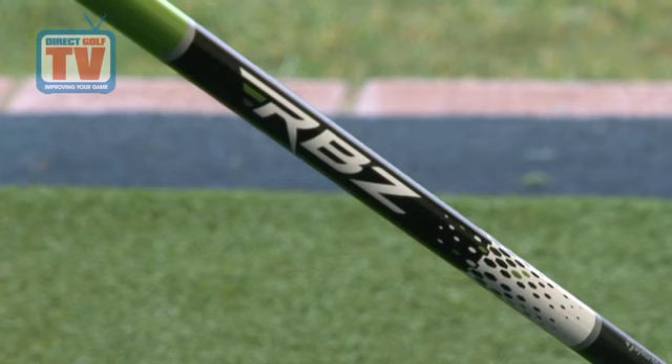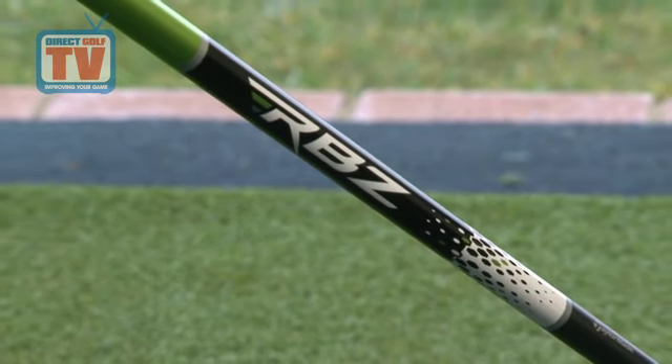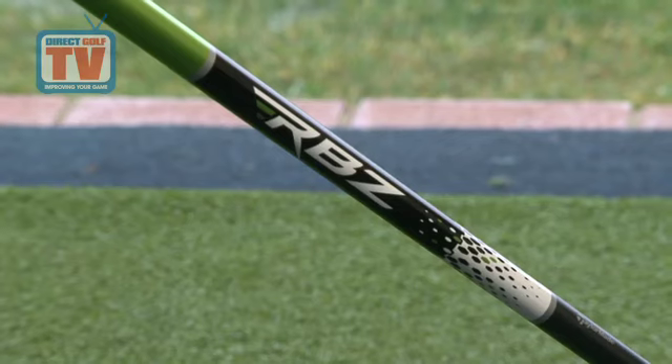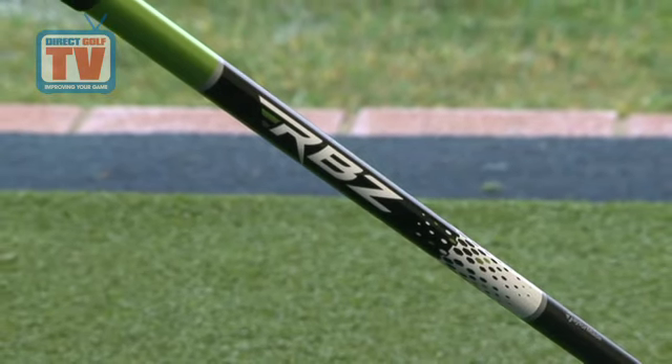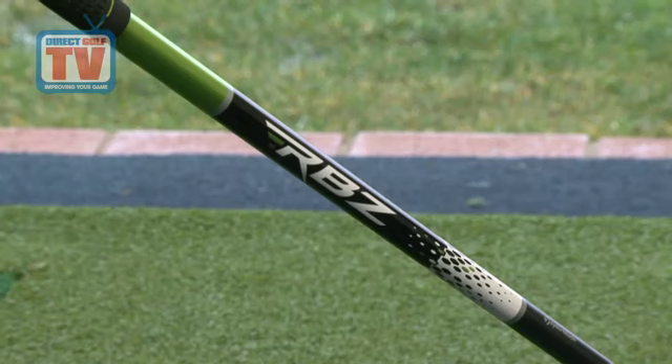Each Rocket Balls fairway wood comes fitted with a Matrix Ozic Axcon 5 graphite shaft, weighing only 50 grams. This incredibly lightweight shaft further promotes an increase in club head speed.